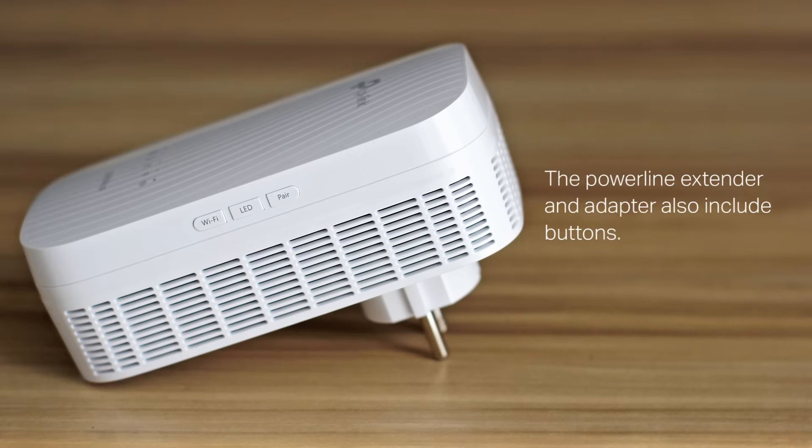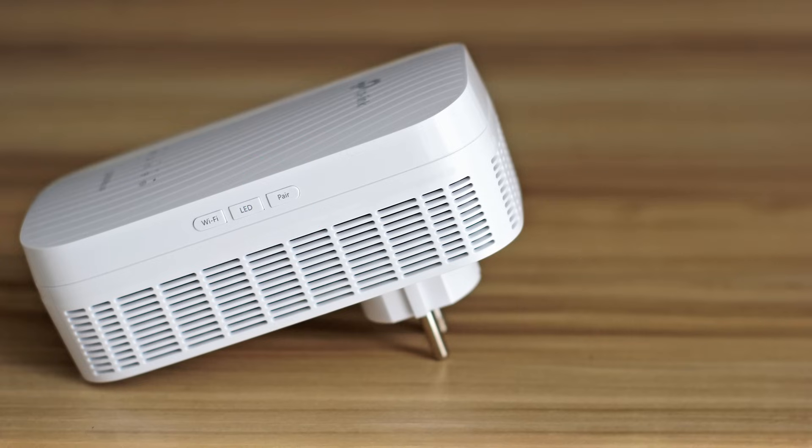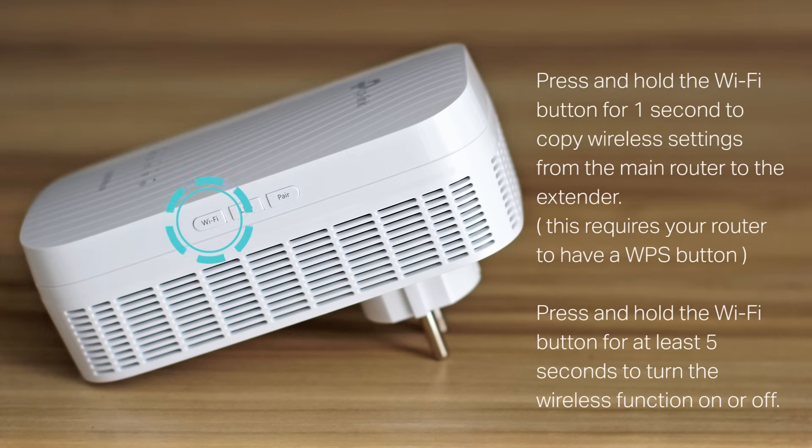The Powerline Extender and Adapter also include buttons. Press and hold the pair button for one second to join a Powerline network. Press and hold the LED button for one second to turn all LEDs on or off — all LEDs are on by default. Press and hold the Wi-Fi button for one second to copy wireless settings from the main router to the extender.